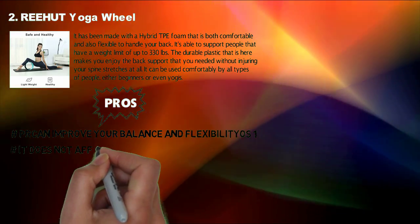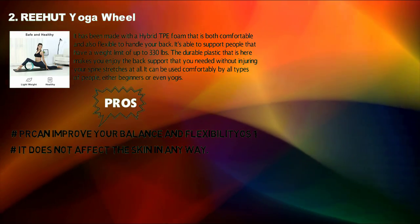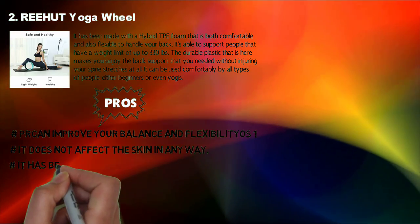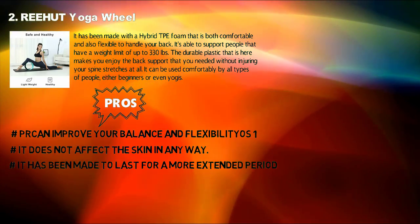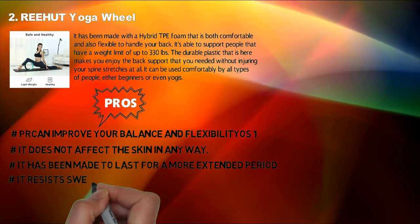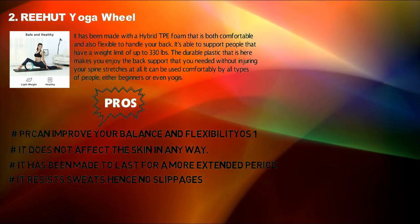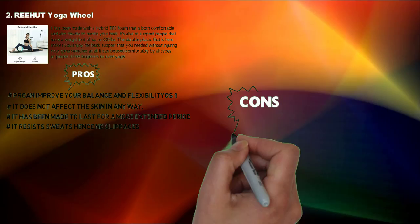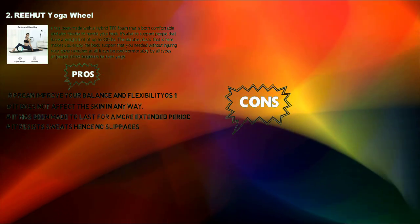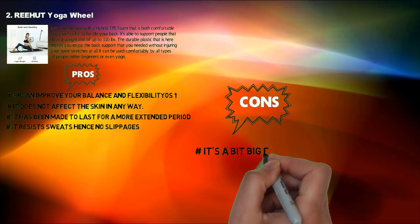Pros: It does not affect the skin in any way. It has been made to last for a more extended period. It resists sweat, hence no slippages. Cons: It's a bit big for some people.